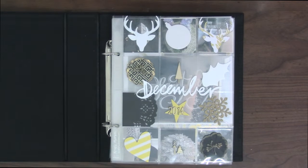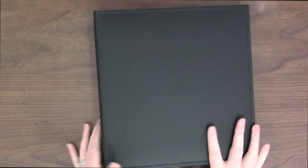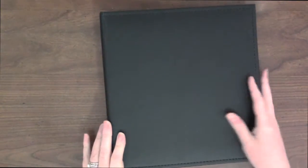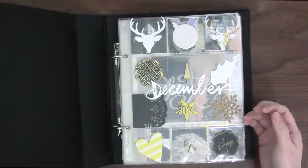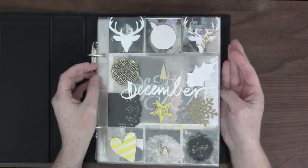This is my December daily from 2014 that I just finished in November of 2015. I'm a big slacker when it comes to December dailies, but I'm so glad I actually finished the 2015 one in December. So now I can do other projects and not have that in the back of my brain. I used a 6x8 album from Becky Higgins, the Project Life one — it's like a leathery kind, fake leather.